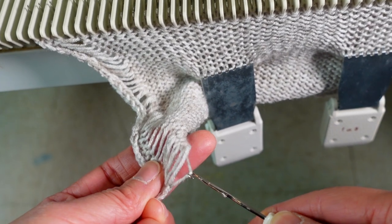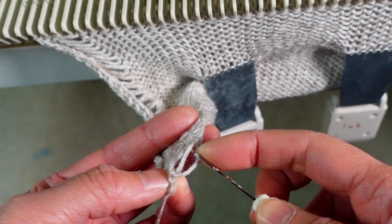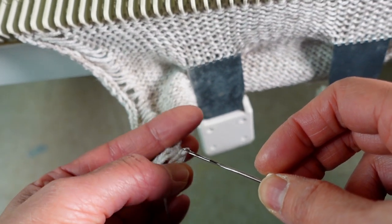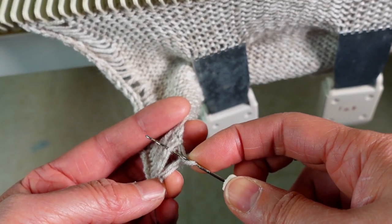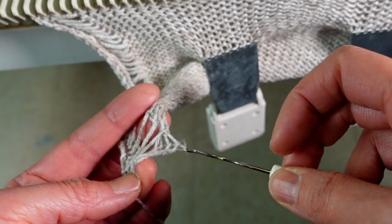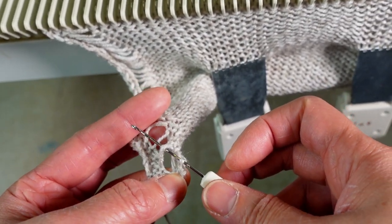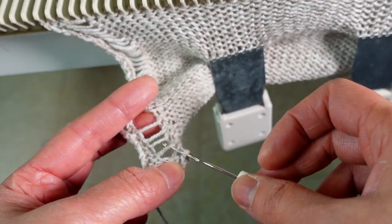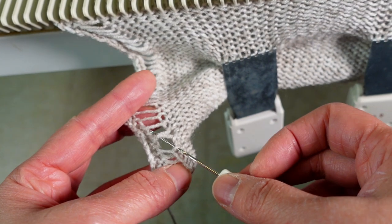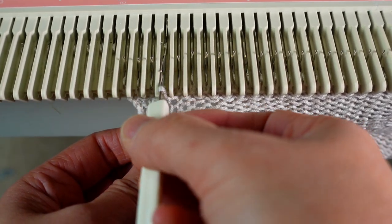Now we pick up the first line and twist it to form a loop, then pick up the second line. Place inside the hook and pull, and we just keep going. Place the next one inside the hook and pull. It will be a little bit strange at the beginning but once you get used to it, it can go pretty quick. After the last stitch, just place it back to the hook.